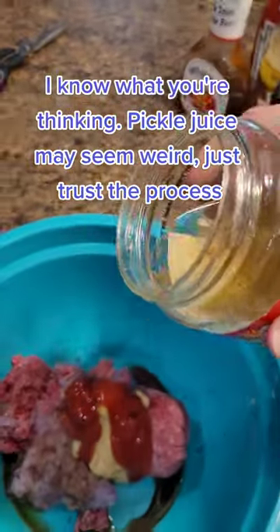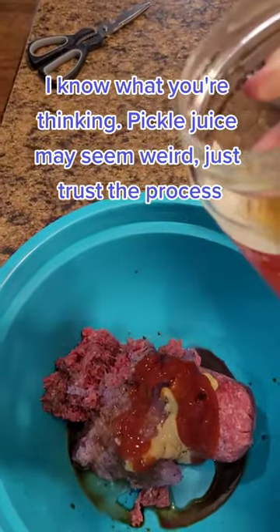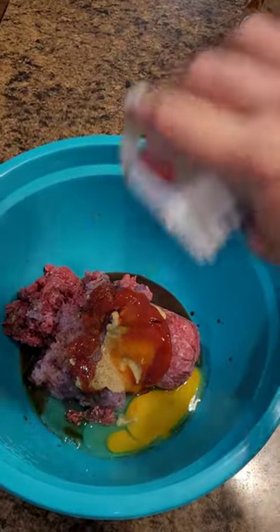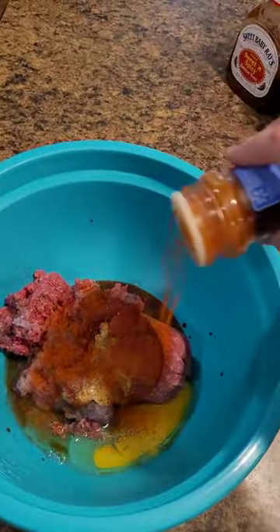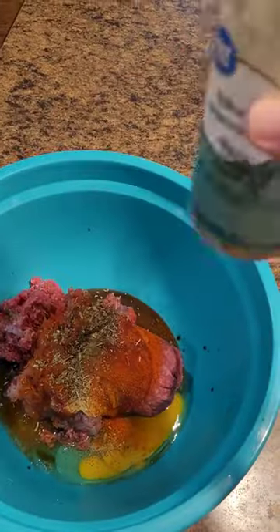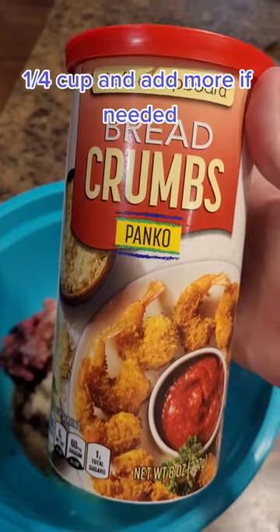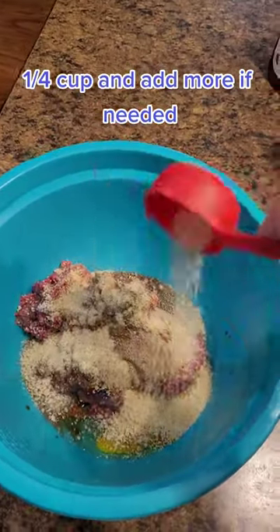I know what you're thinking — pickle juice may seem weird, but just trust the process. This is great in everything. One quarter cup, and add more if needed.